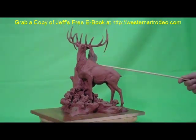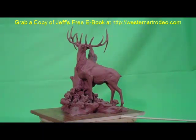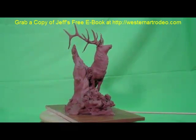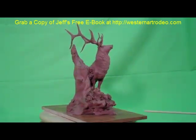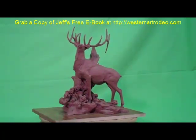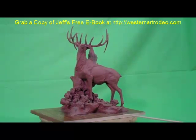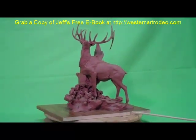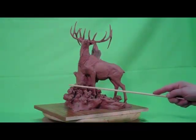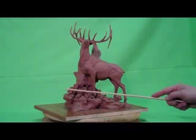But when I add the tree — this burnt-out stump — it starts giving it some atmosphere, a place, a moment in time, and it starts stirring the imagination as to what this elk could actually be doing. The title of this piece is 'The Scent of a Woman,' and this bull elk has walked up on a little ridge and he's sniffing the air in search of a mate or a harem.